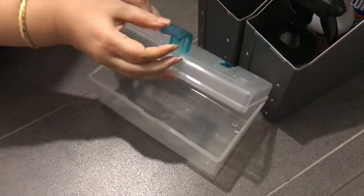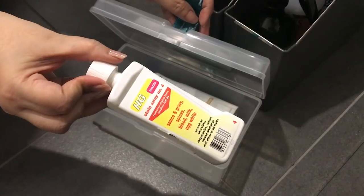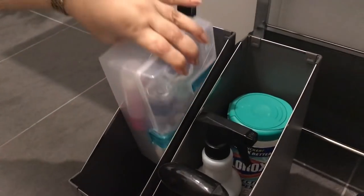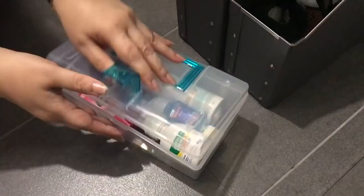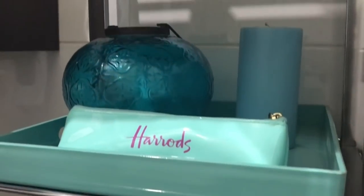In the second magazine holder, I have some toiletries for my guests to use, such as deodorant, stain remover, nail polish remover, contact lens solution, and some mouthwash. And in this other Harrods case, I have included some feminine products. All my friends know by now that I always have these things ready for them if they need, because this powder room is for their comfort and usability.